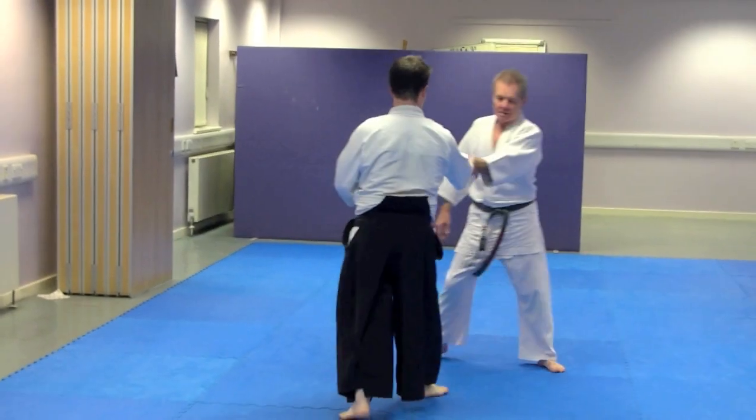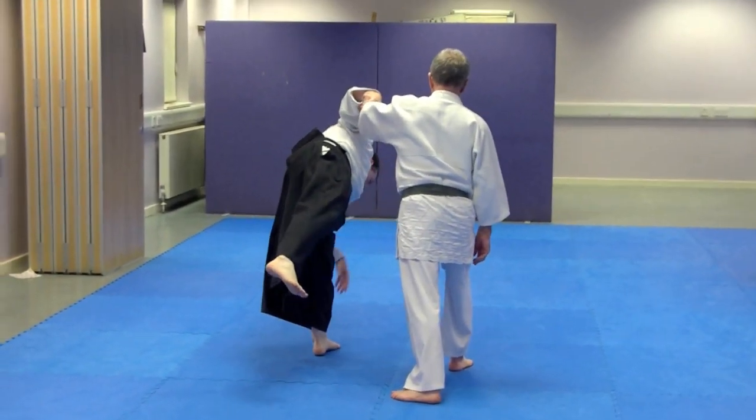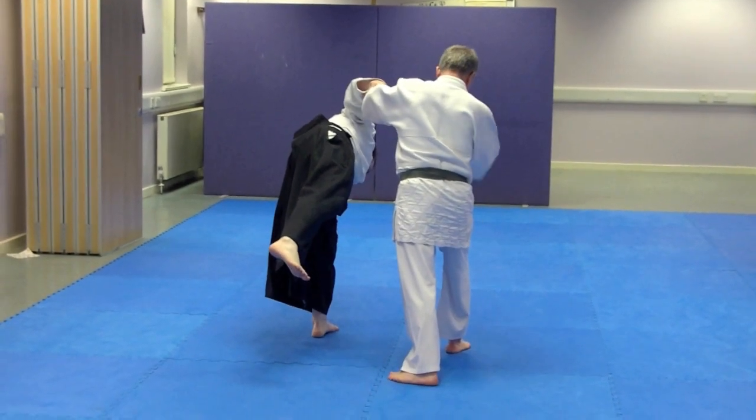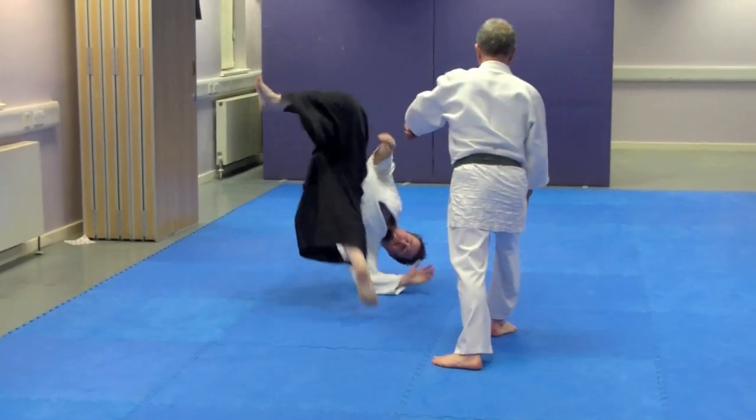So again, open hand this time, stepping in with the right hand, turning in here, so you get your extension. You need to be on good body form here, and you're throwing them together.